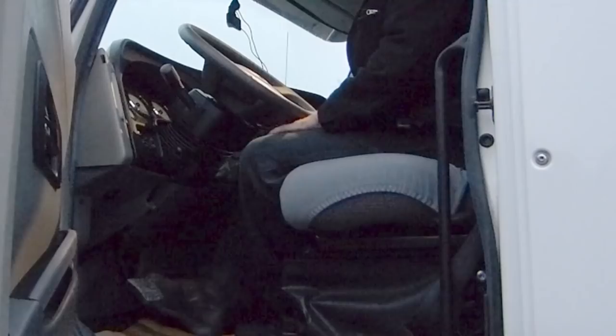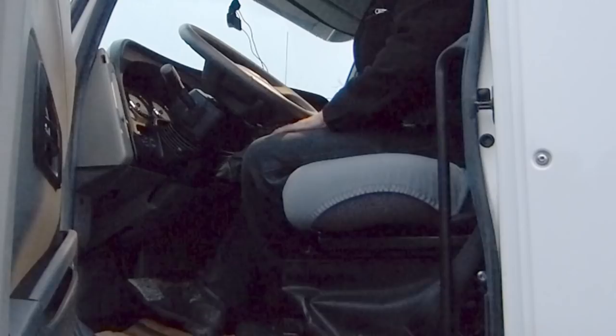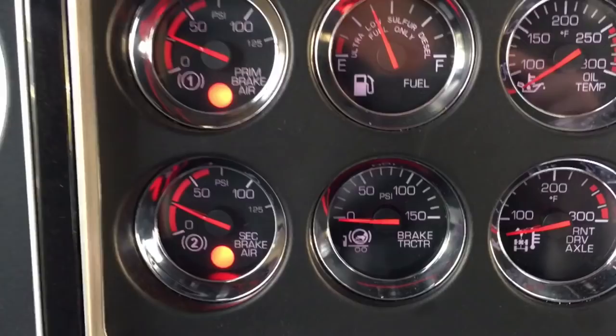So we're going to pump down between 20 and 45 and make sure the trailer air supply valve pops out. The low air warning has activated and the trailer air supply has shut air off to the trailer between 20 and 45. Now we're going to get out of the truck, go back to the trailer, and make sure that the trailer brakes have indeed applied.